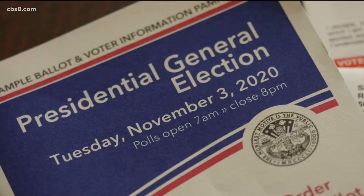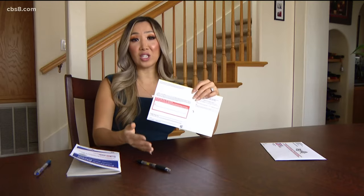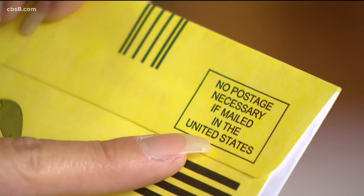Finally, make sure that you send your ballot in on time. It must be postmarked by Election Day. Also, you do not need to put a stamp on the outside of your envelope.